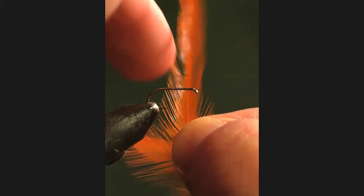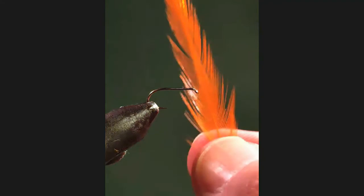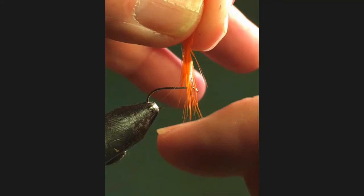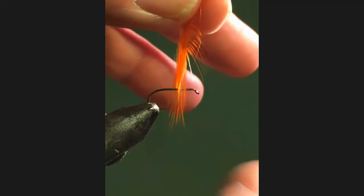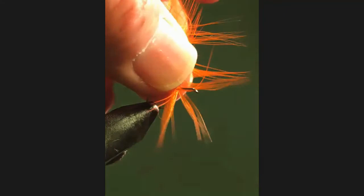When fly tying evolved, the reason why the cock hackle was used was because when you put it onto the hook, it was very stiff and able to support the weight of the hook — which was called a dry fly. So it floated on the surface, as opposed to a wet fly, which obviously sinks down into the water.